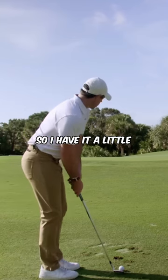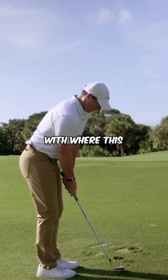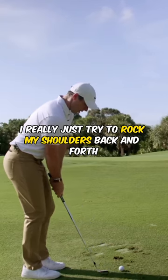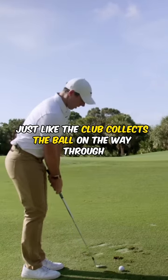I stand a little closer to the ball, and then from there, with where I'm set up, I really just try to rock my shoulders back and forth and I almost feel just like the club collects the ball on the way through.